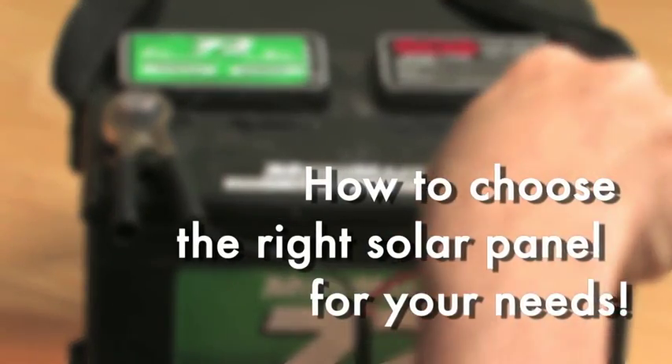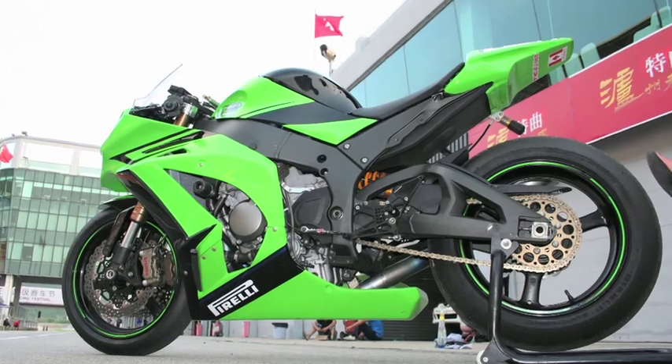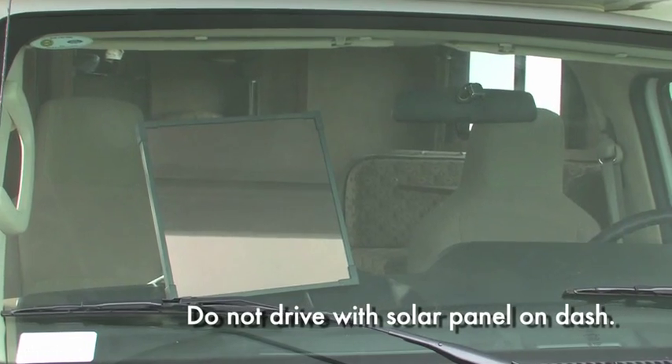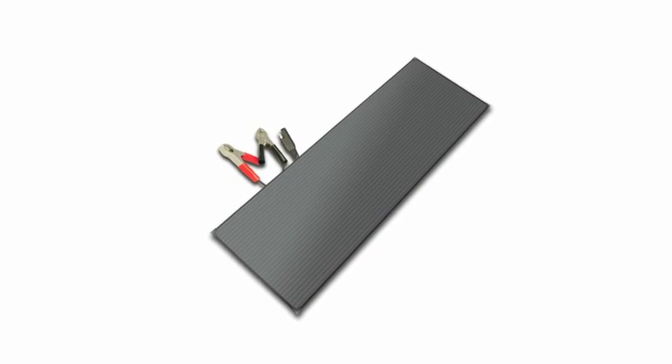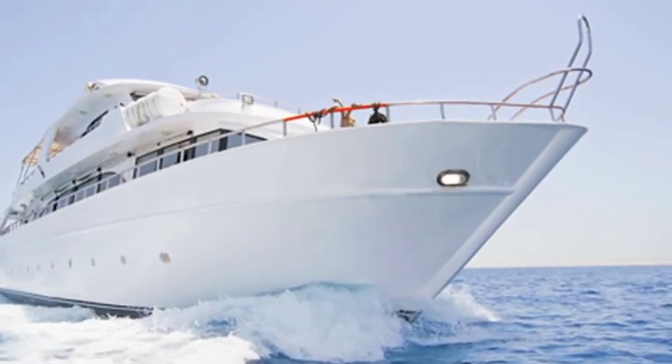How to choose the right solar panel for your needs? The 2 watt panel is great for maintaining optimum charge levels in motorcycle and car batteries. The 6 watt panel is ideal for trickle charging vans and larger vehicles — it even works for deer feeders and electric fence systems. And the 18 watt panel is the perfect choice for charging RV and boat batteries.